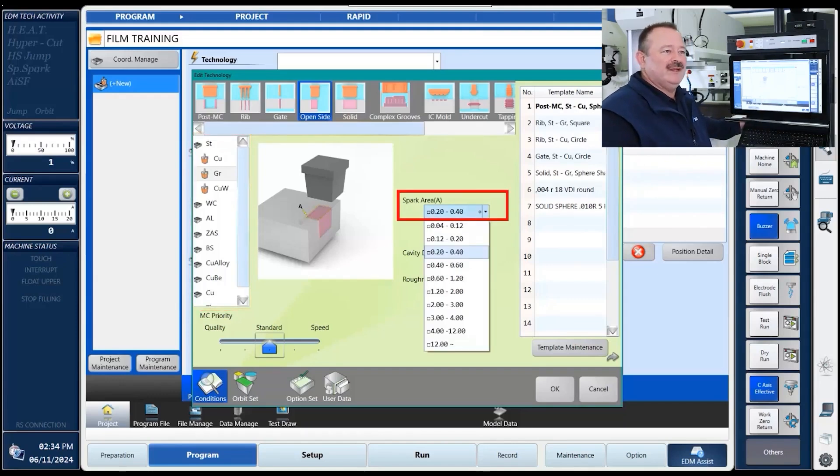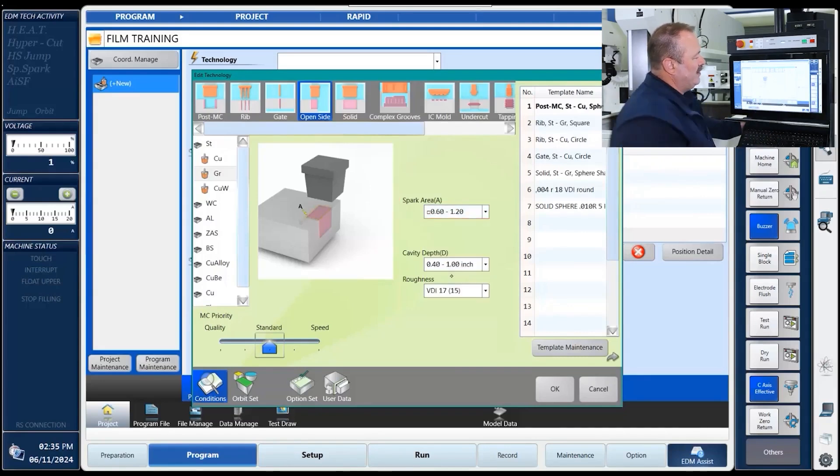The next thing you want to do is pick out the spark area. The spark area is very important because that's going to determine how much power we can put to the electrode to allow it to remove the material. Too small a spark area, you're not going to put enough power — it's going to take forever to burn. Too much, and it's going to wind up shorting out and having issues, possibly over-burning your part. So we want to make sure we pick the right one, which we can do by width, size, length — the square root — which gives us a little over 800 on this one. That 800 falls into the drop box range of 0.6 to 1.2, giving us a good range when it picks the technology. And that's where we get the about three times faster advantage of doing the side burn versus from the top down.